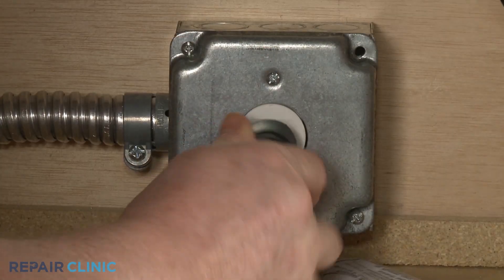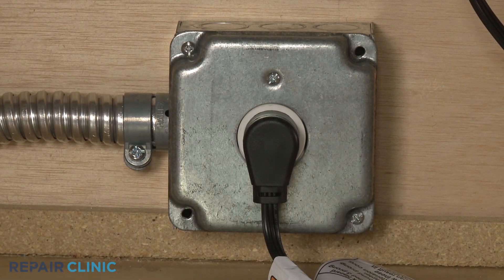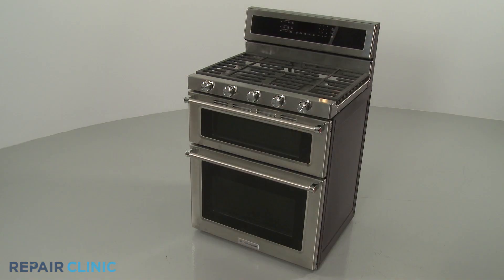Plug the power cord back in or restore the power supply, and the gas range should be ready for use.